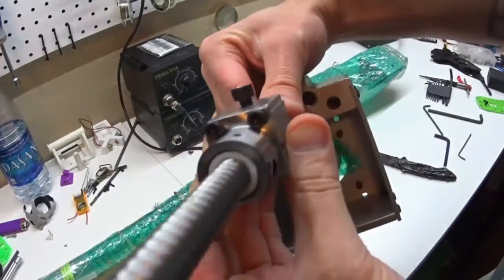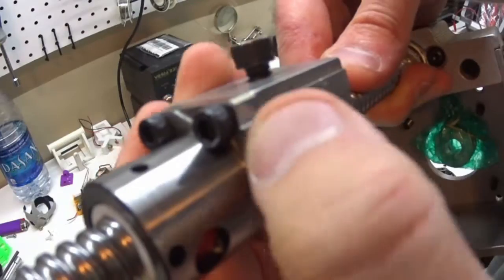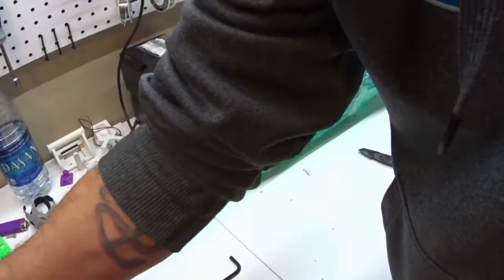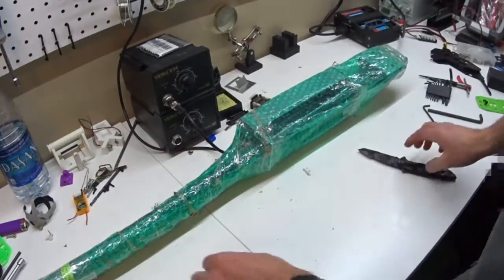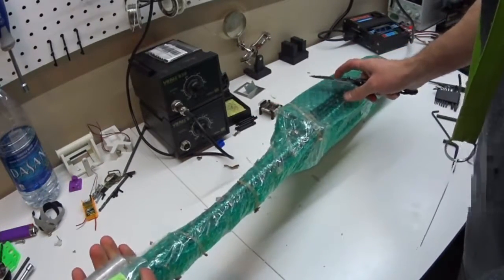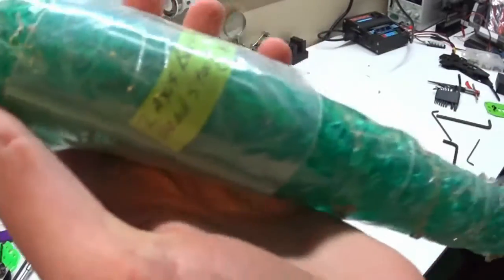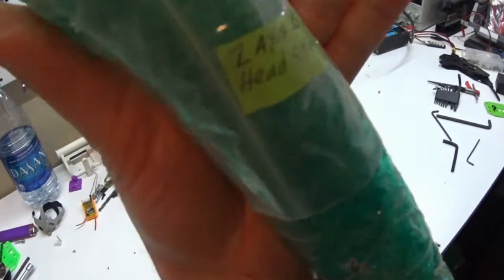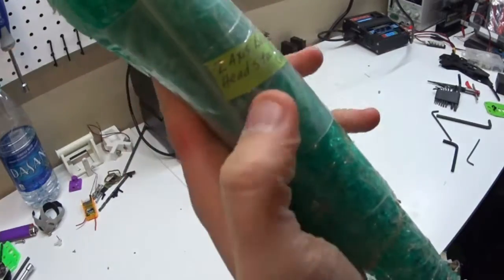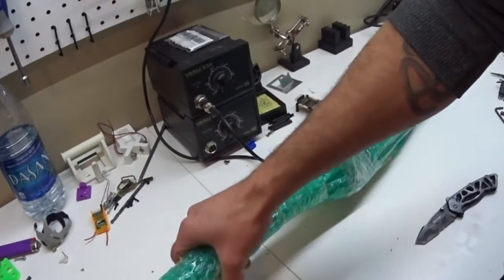I'm still deciding on electronics because I think I might convert from Mach 3 to LinuxCNC. The machining work on this kit is pretty solid though. You can even see that it's notched out. This kit I don't suspect will take very long to install. So we'll do the X-axis — he put a note for the Z-axis, sorry — so this was the Z-axis.